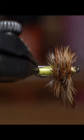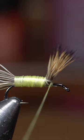So this is going to be what we're tying today — this is a yellow humpy. Let's get to it. We're going to post a little bit more on this one to really bring these together.